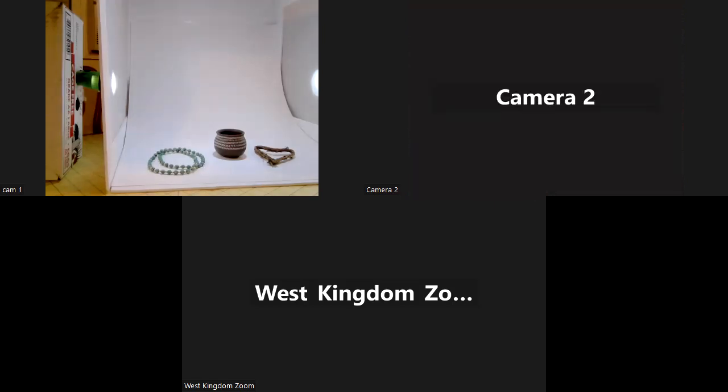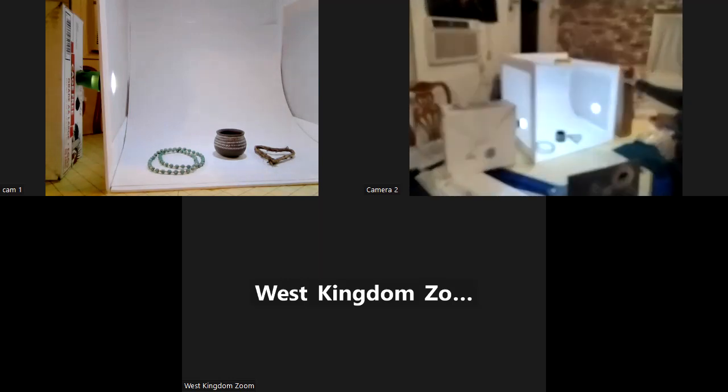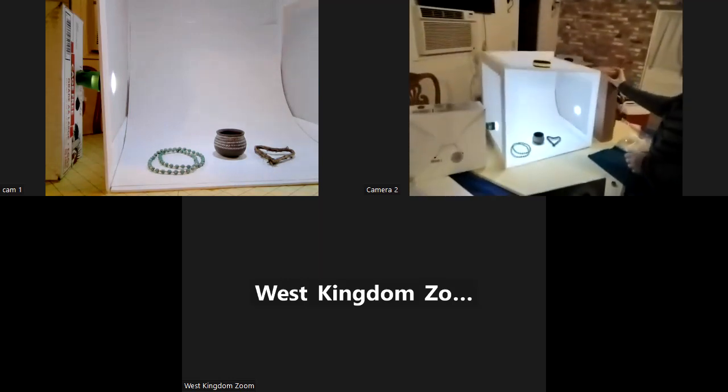So we have the light box already set up and built. I already have the lights going — you can move the lights around however you want, which is really nice, and change the coloring that you want.